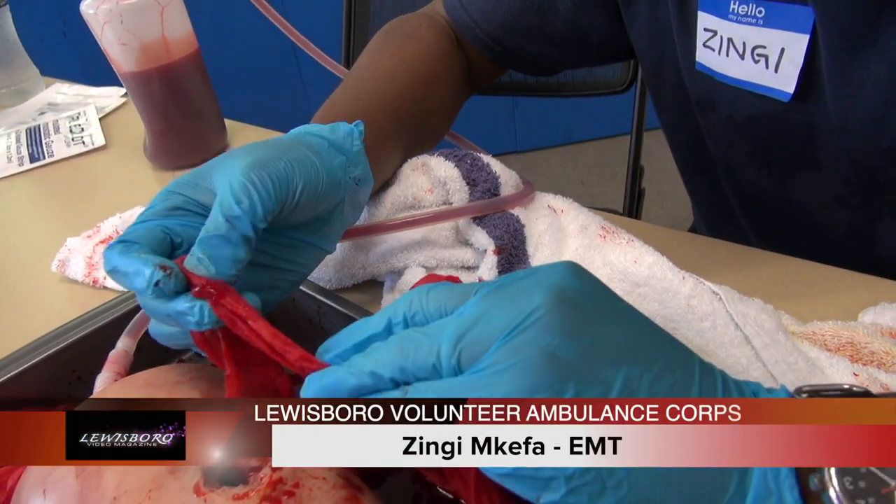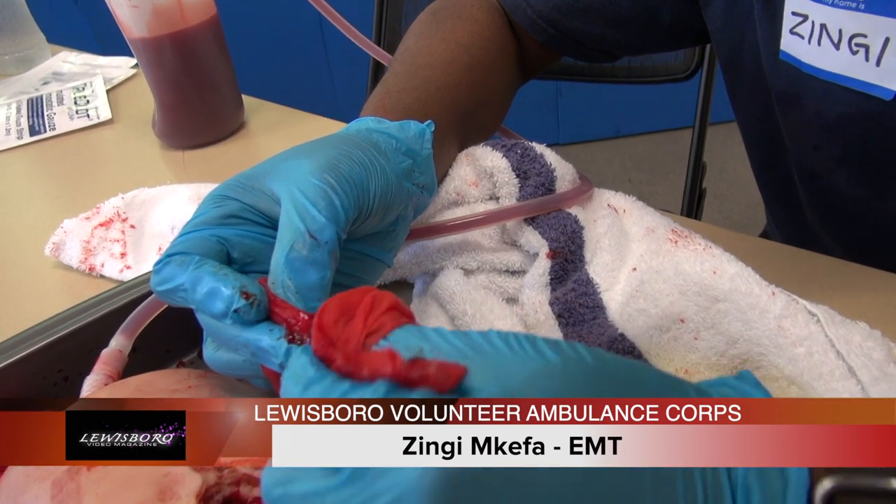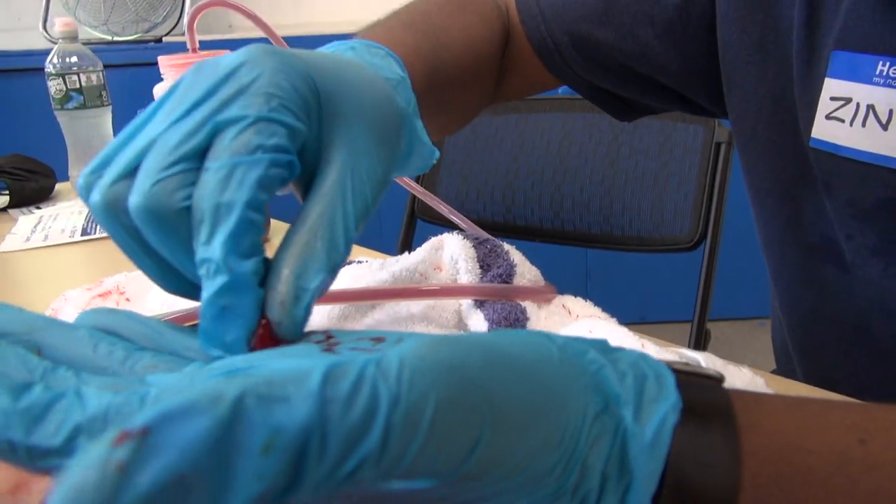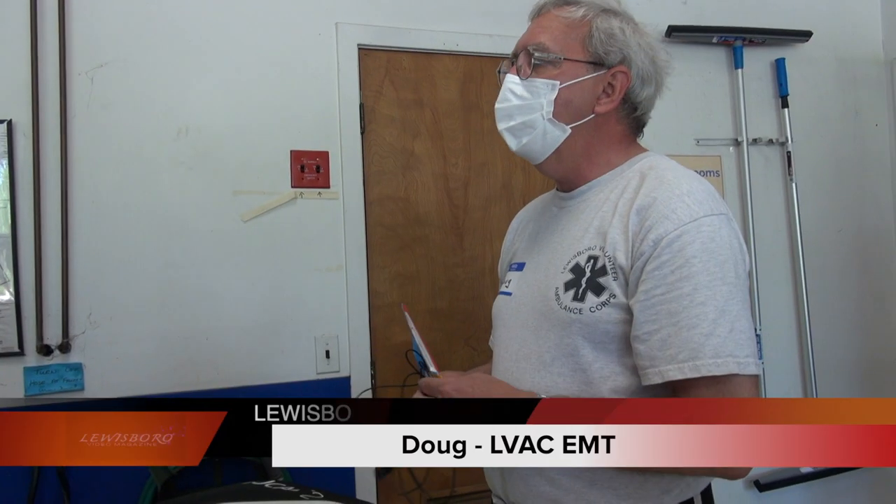You see there's the clotting — it's starting to clot. It's kind of like this congealed thing. That's the blood already clotting. This is something you might see in a supermarket.